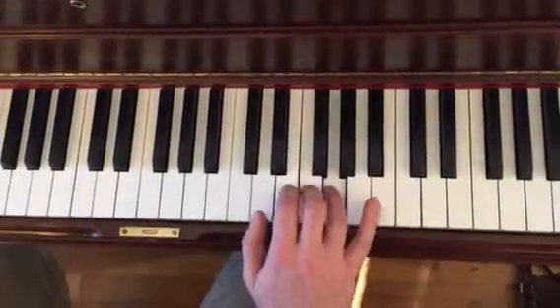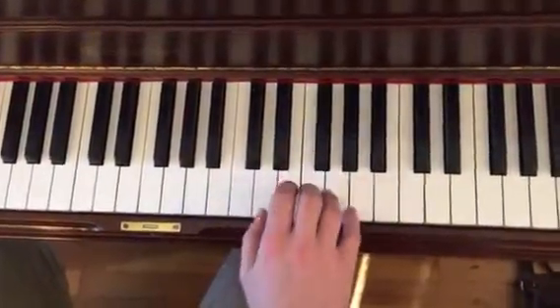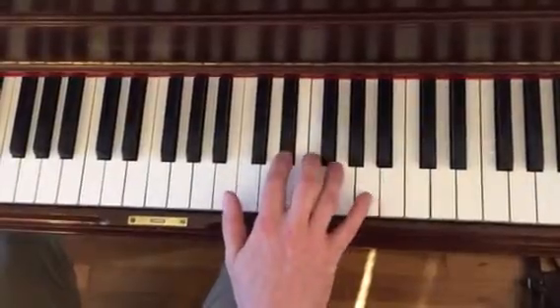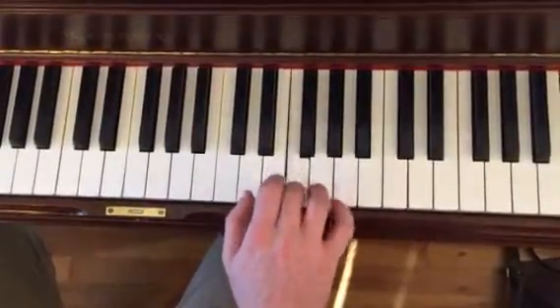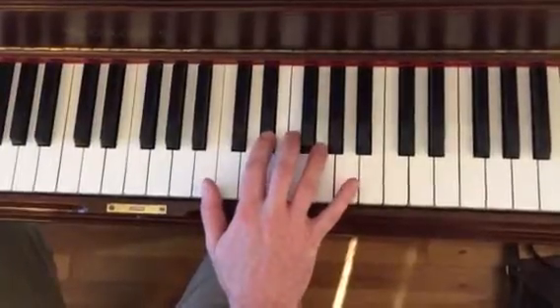Very simple melody, but it's a little plain. So if we throw that in — what will help is if we put a little gap in the melody, if we lift off a little bit.